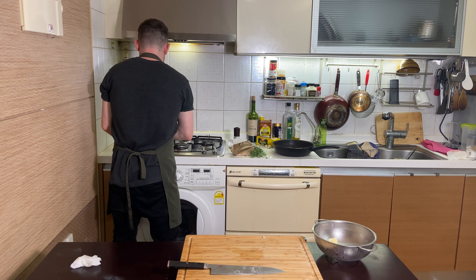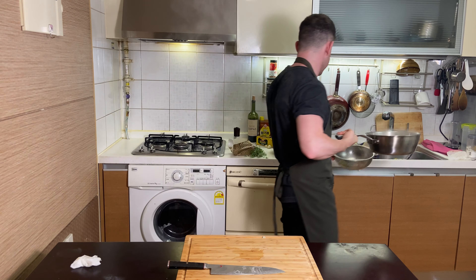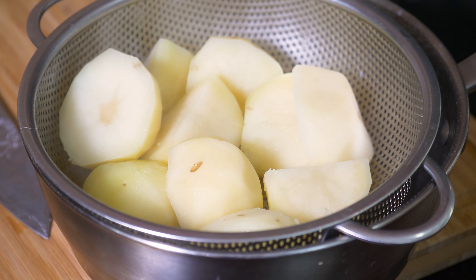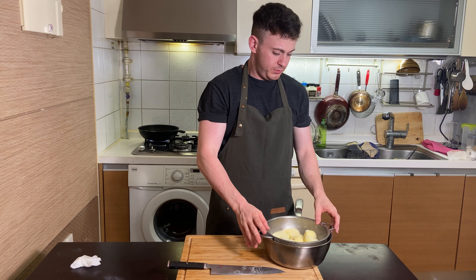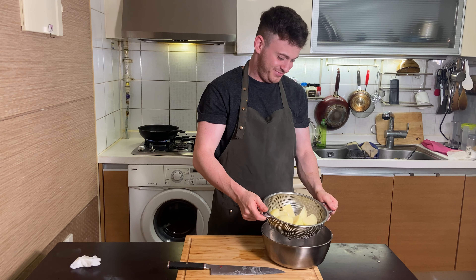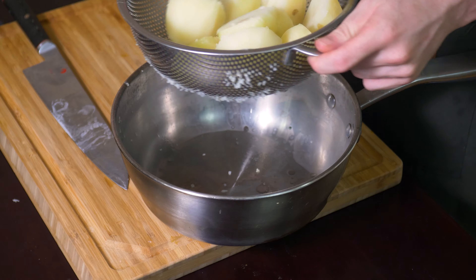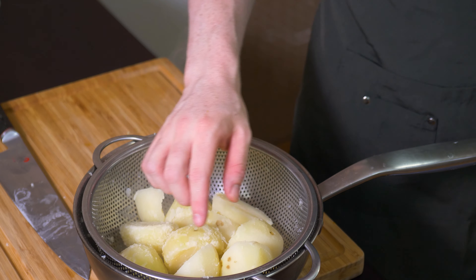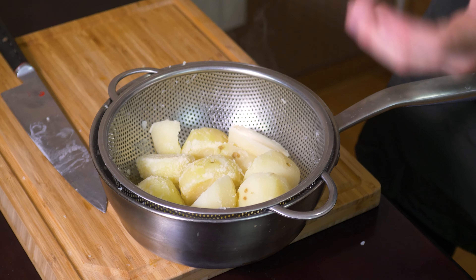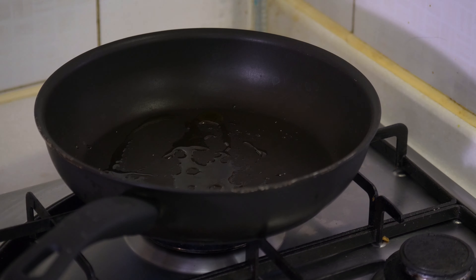You don't want it soft and floppy. Here's the trick: you want to leave it in here to dry out a bit, let all that steam and moisture come off. Then you shake it about. Now if you look at these, you see all the edges — they've all puffed out. And what these are going to do is get super crispy. Here go your roasties.